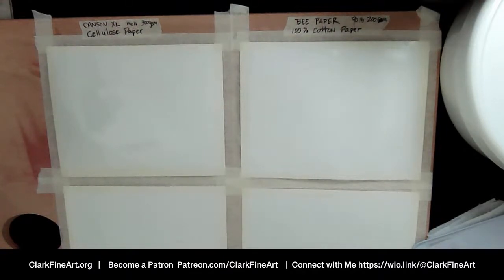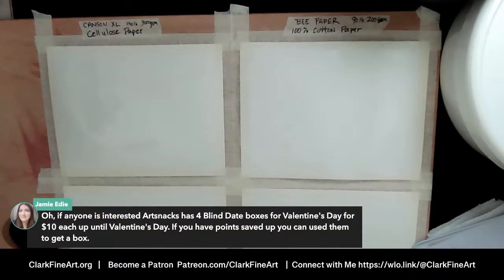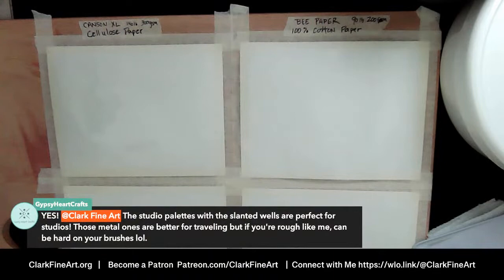We have Phthalo Blue Green Shade, Payne's Gray, and Yellow Ochre for the sandy bottom. We'll put that down at the bottom. Gypsy Heart Crafts says the studio palettes with the slanted wells are perfect for studios — those metal ones are better for traveling but can be hard on brushes. I absolutely adore my new brushes and I don't want to beat them up trying to jam them into little tiny wells of paint.